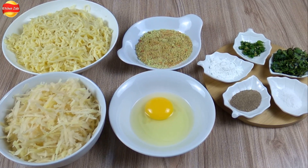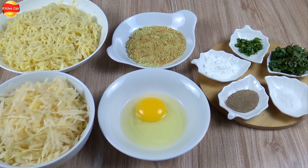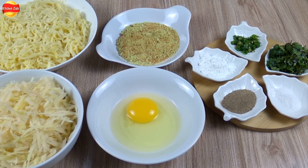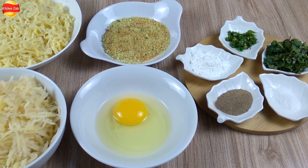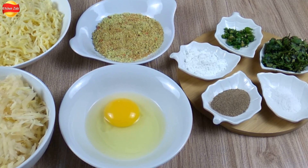We have got eggs and some other ingredients: 1 teaspoon of salt — you can adjust to your taste — 1 tablespoon of black pepper powder, 1 tablespoon of corn flour, 2 tablespoons of dhania (coriander), chopped, and 2 tablespoons of green chilies, chopped.